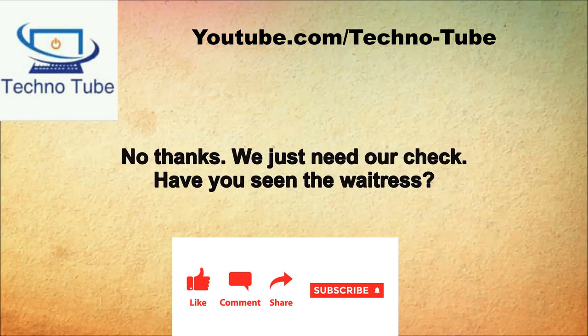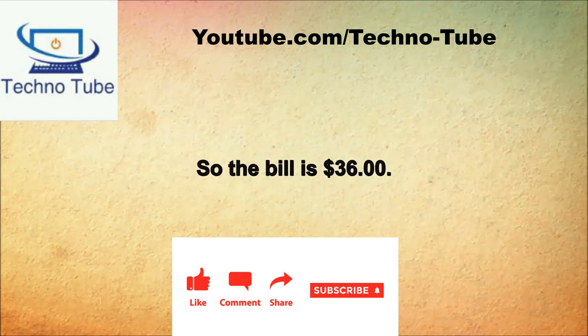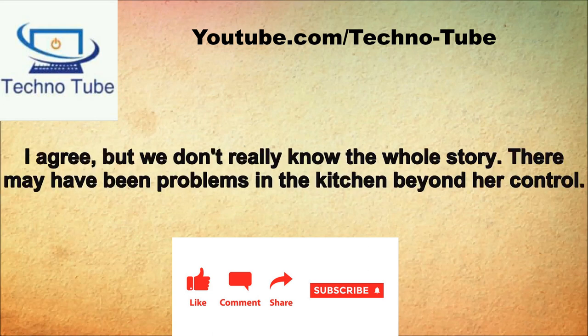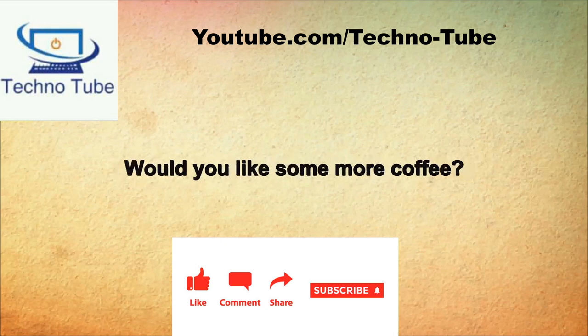Would you like to order anything else? No, I'm good. All we need is our check. The waitress is walking over here with our check. I have never had bad service at this restaurant, but this time was really exceptional. She really went out of her way to make this a pleasant dining experience. The total price for dinner is $36. How much money should we leave for a tip? I know 15% is normal but this waitress really went out of her way. What do you think about tipping her 20%? She definitely deserves 20%. Her tip of $7.20 added to the $36 bill totals $43.20.